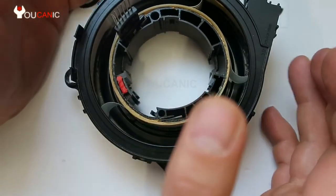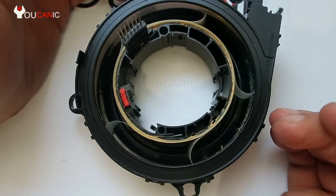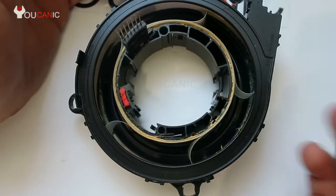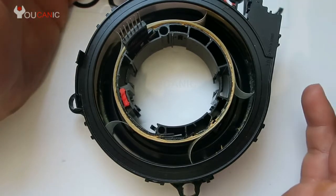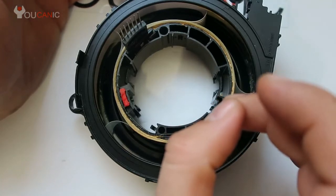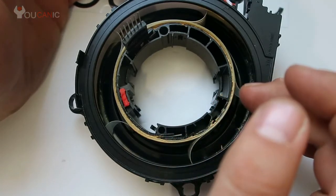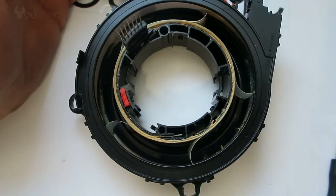You'll probably need to calibrate the steering angle sensor, though there's a chance you might not have to. The way you know you need to is if the ABS light comes on when you start driving, or the traction control light. If any of those lights come on, you need to carry out a clock spring calibration. If you have a scanner you can do it yourself, otherwise take it to a dealer or mechanic.